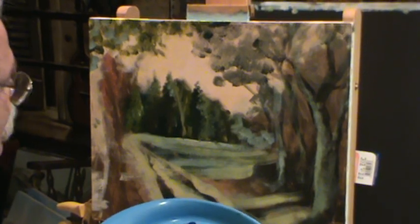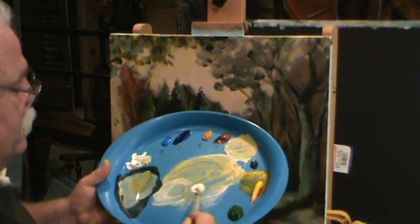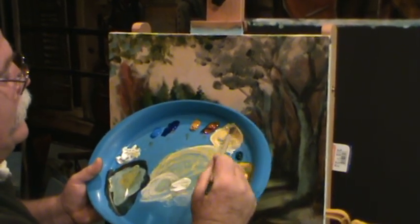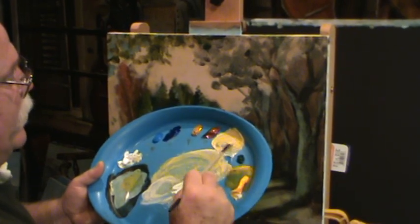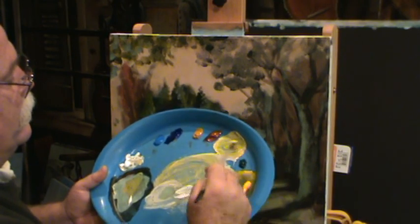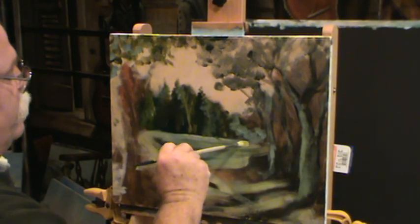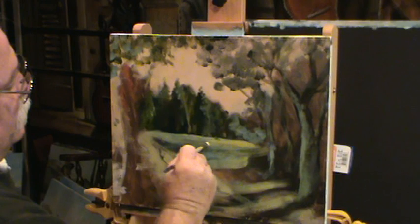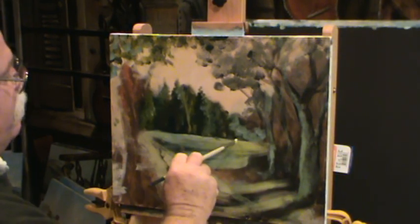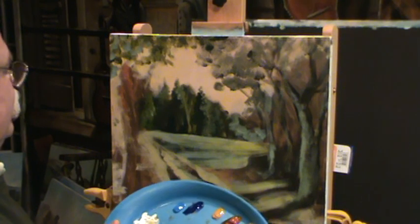We're gonna grab a good strong light color. We've got our white - we'll grab that right up in here and grab some of this yellow, put it in with it. I want it to be kind of a green color but I want this to be bright. Just a touch of green into that. And that's the kind of grass color that I'm wanting - it's gonna be coming across that field. We're gonna lose that back under those trees, but I want that strong light coming from back there.